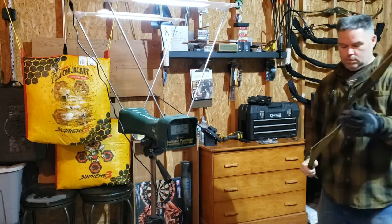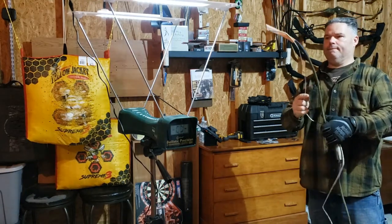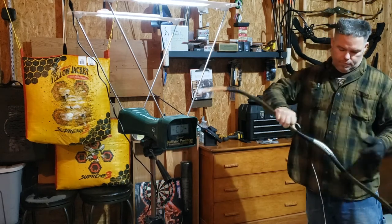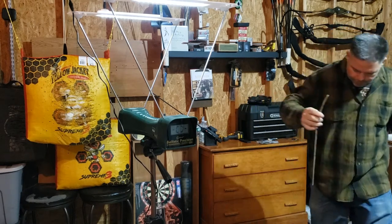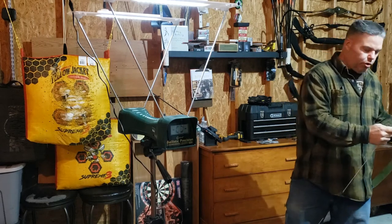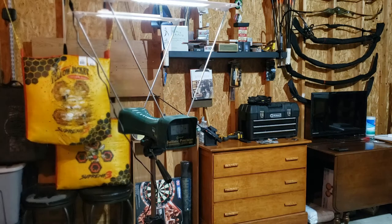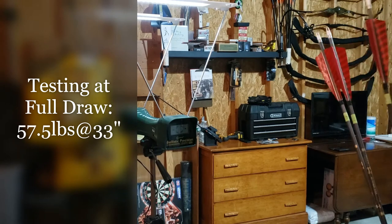It's just awesome. This one's rated at 45 pounds at 28 inches, but max draw on this is 33. I tried to set the camera up so you can see the chronograph readings. The first shafts I got prepared are 10 grains per pound.